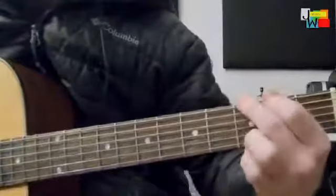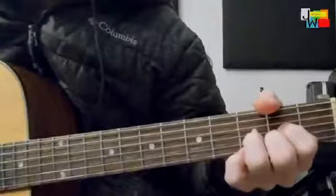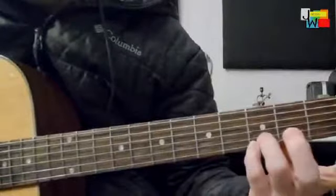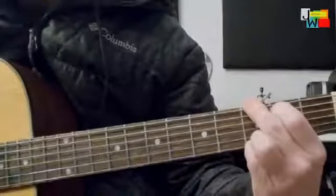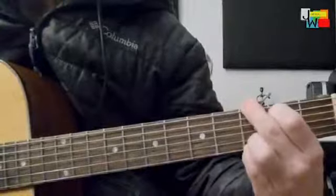Today we're going to work out of this G shape and the D. We're not going to play this G — we're going to play this G. I'm putting both fingers on the two bottom strings, 3rd fret. You get this really nice full chord with another D added to the chord.